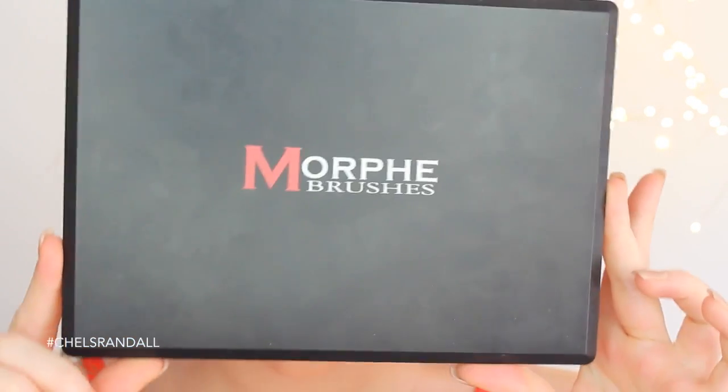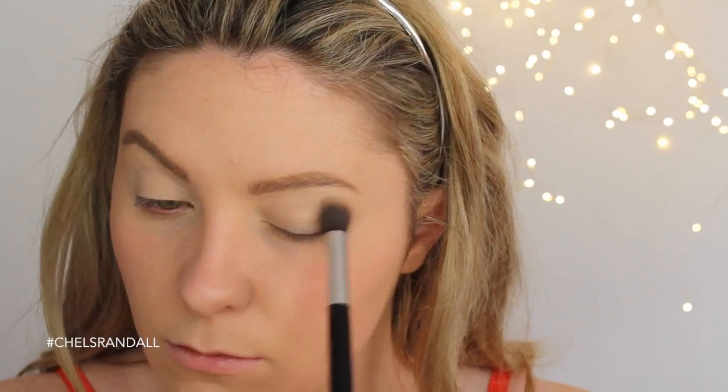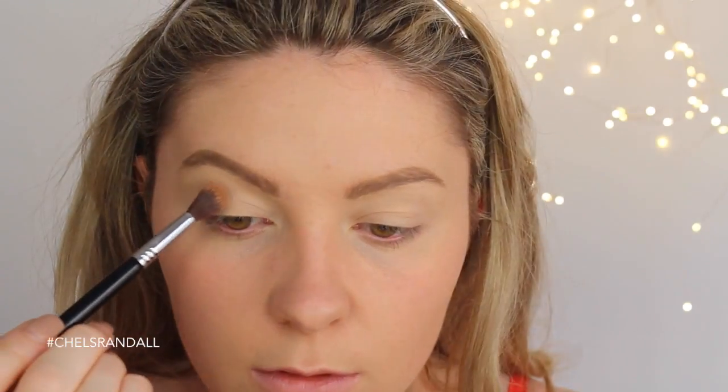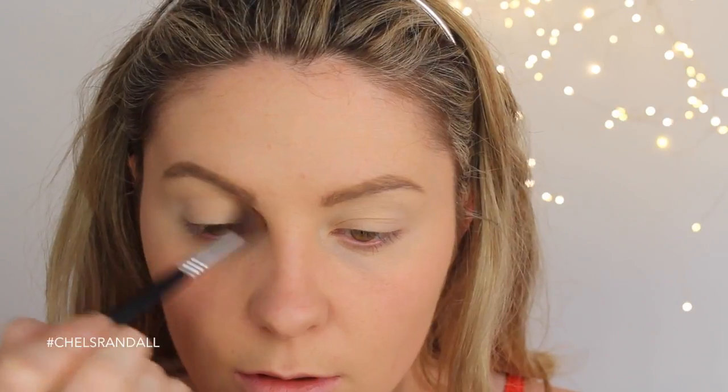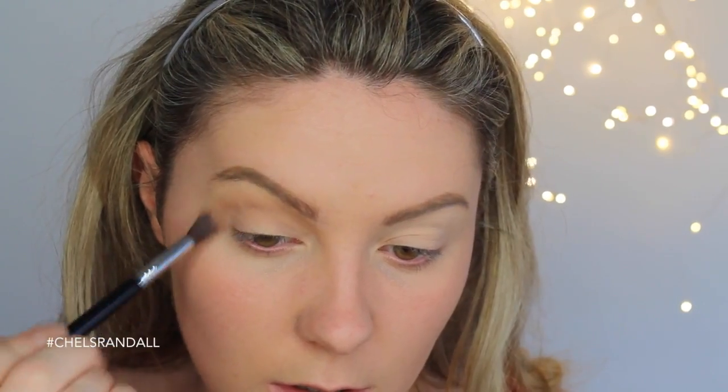I've already done my eyebrows and base, and now I'm just going in with a bone-colored shade to set my soft ochre paint pot. Before I go in with eyeshadow, I'm actually going to use the Anastasia Beverly Hills contouring kit to contour my eyes first — just deepening up the crease and getting a little bit more definition.